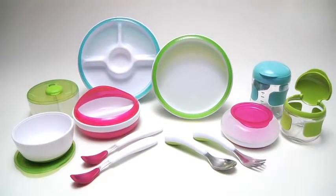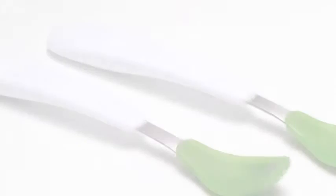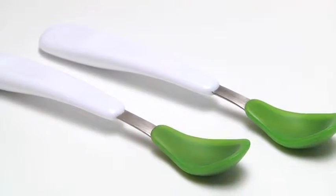Oxo Tot offers just the right tools for mealtime and snack time. When baby is ready for solids, try our feeding spoon set.